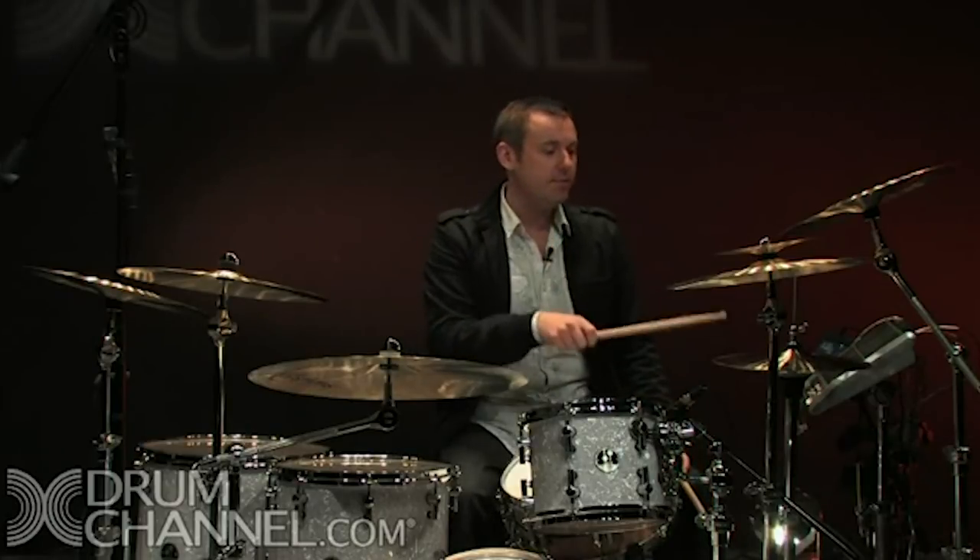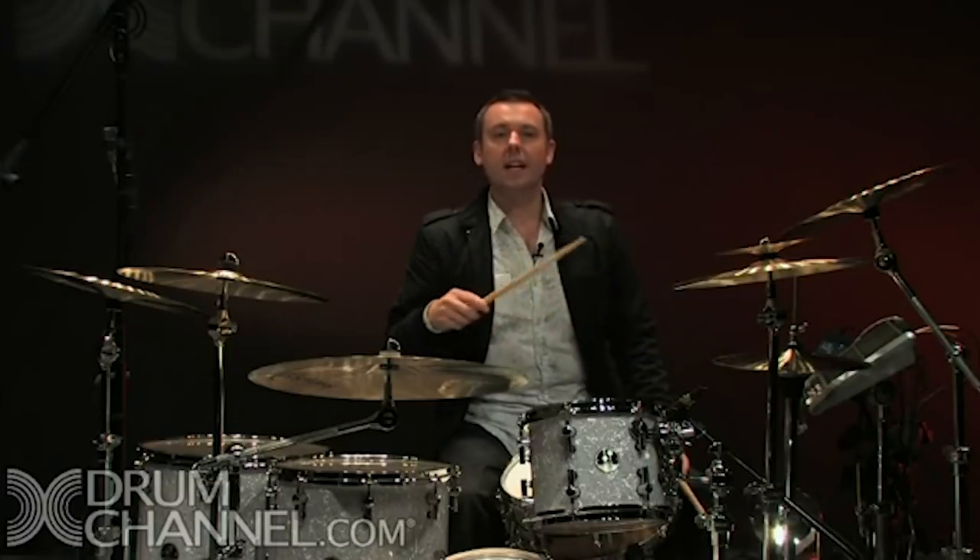I'll play one bar of a very straight groove where I'm accenting the first beat, which most guys do when they play the hi-hat, and then the second bar playing my exercise of accenting the ands. I'll play just the right hand first — a bar of each.